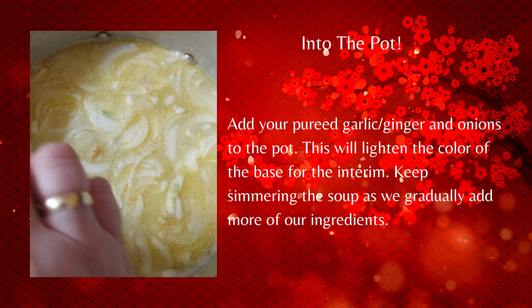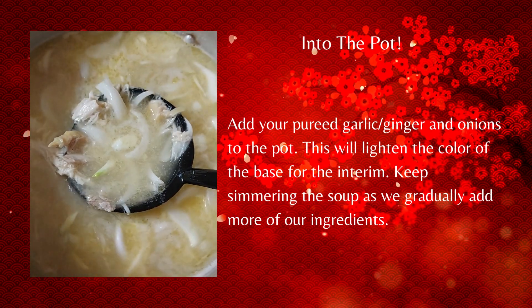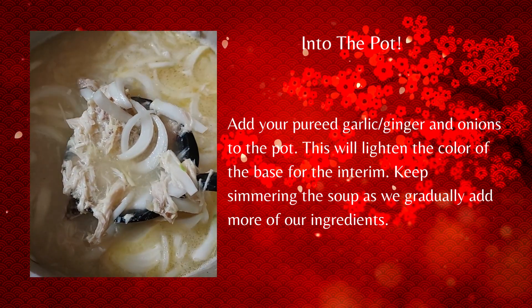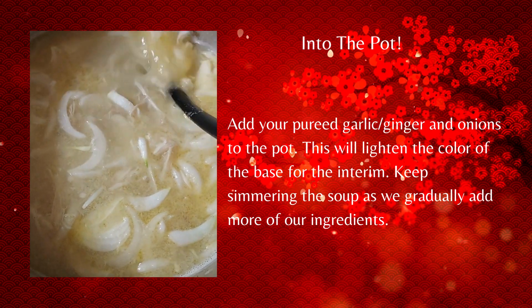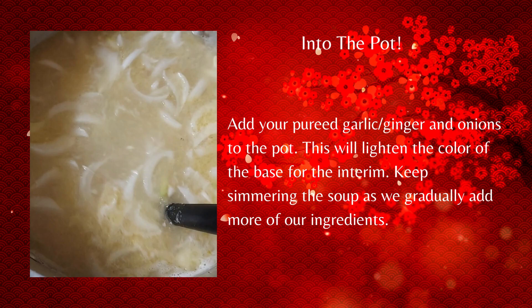Reduce it to a low simmer at this point, because the next step is to add that puree of ginger and garlic. It's going to turn the broth to a milky white — don't worry about it, it just has to cook. We're going to lighten the color with that, then keep it simmering, because we still have more ingredients to add.